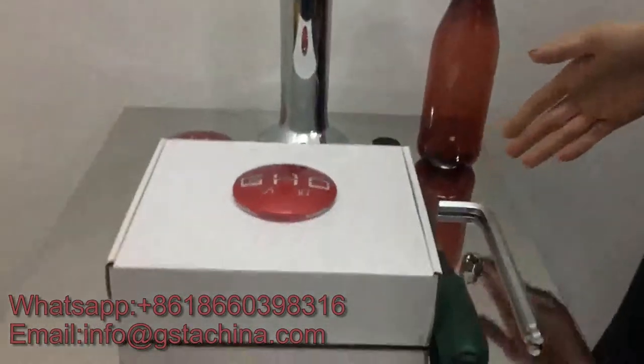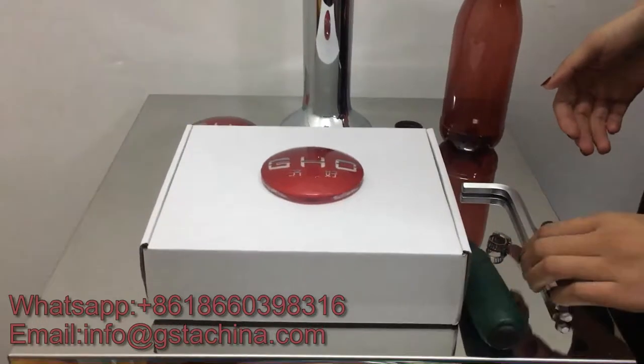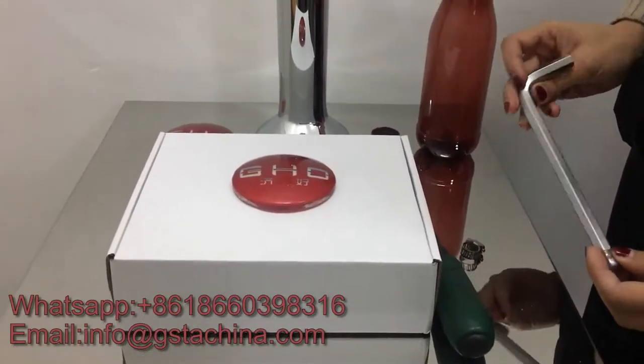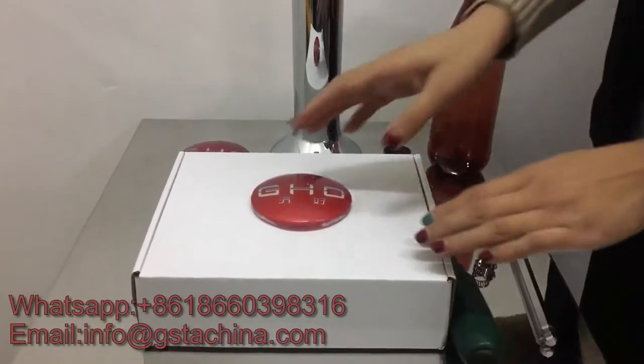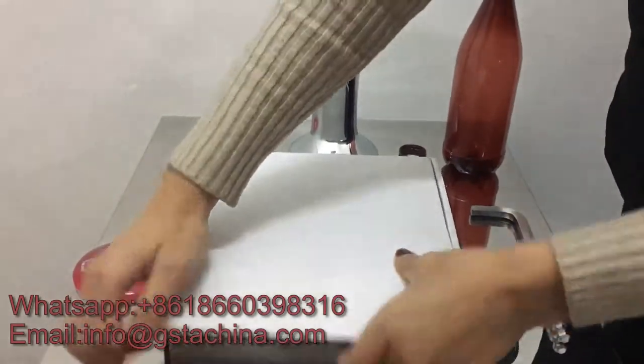Hello everyone, today let's make a video about bottle filling installation. First let's have a look at the tools we have to prepare: a screwdriver and a clamp spanner — this spanner is 10 millimeters. Here is the bottle filler, let's open the box.